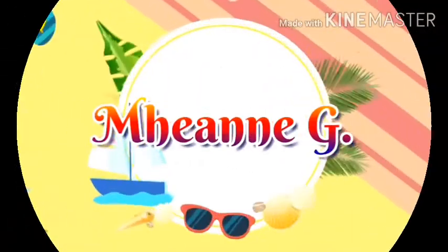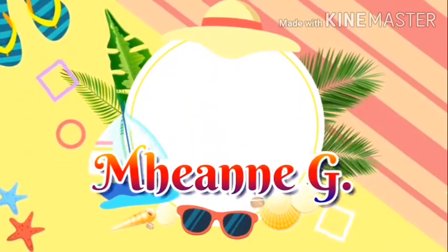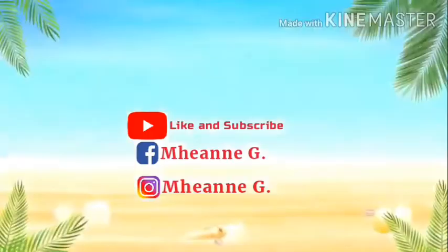1, 2, 3, come on! Hi guys! It's me again! I'm Chi!